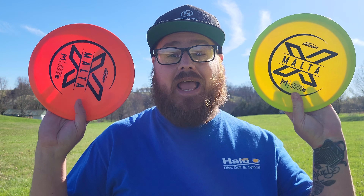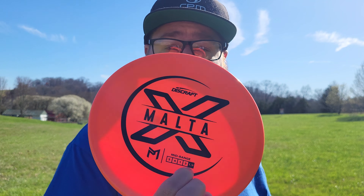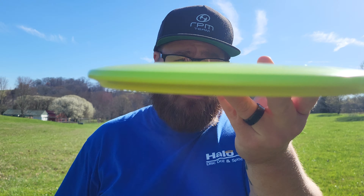Hey everybody, Bassinger here, and welcome back to another episode of Throwing Every Disc Possible. Today I have the Malta from Discraft. We've got two in the X-line plastic. The flight numbers on the Malta are 5, 4, -1, 3, and it also has a 1.9 on Discraft's stability rating. This is in the Paul McBeth lineup if you didn't know that already. We're going to give the Malta a toss and see how it flies.